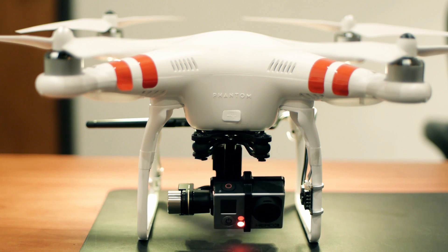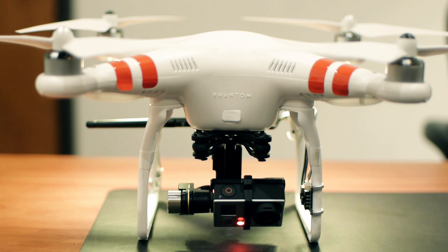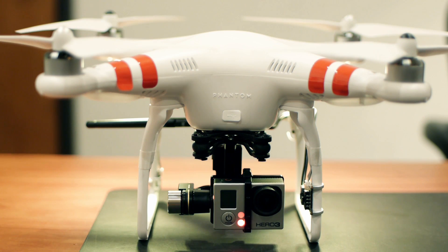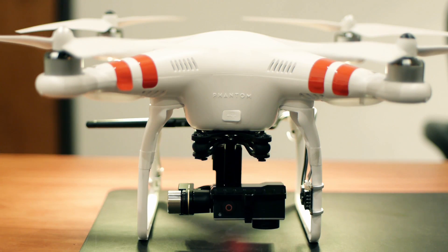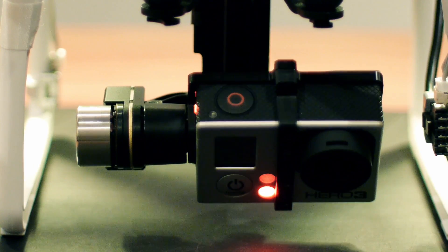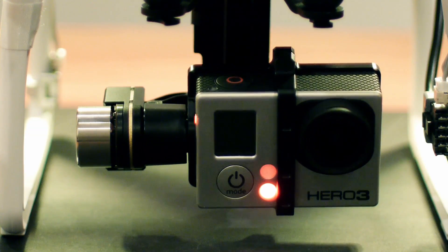One of the surprisingly limited aspects of the new Phantom 2 is the difficulty involved in getting smooth slow tilts with the H3 2D gimbal. The gimbal's speed and responsiveness are so much greater with the Phantom 2 compared to the Phantom 1 that it actually makes it harder to get controlled slow tilts.